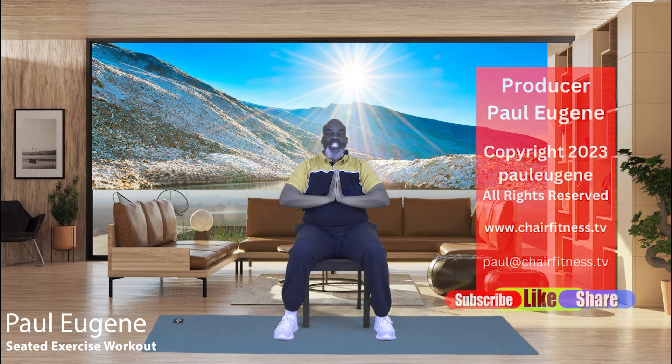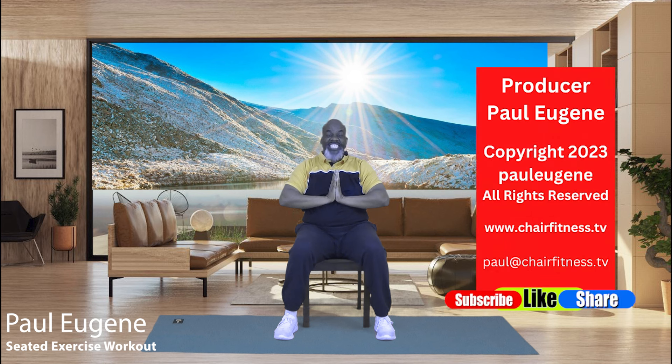Well, I'd like to thank you for joining me for today's seated exercise workout. Here's what I need you to do — grab some water to rehydrate your body. Like this video, share it on your social media platforms, subscribe to my social media channels. And of course, I want you to go forth today in great joy and great peace, touched by the unconditional love of God. Peace. Namaste.